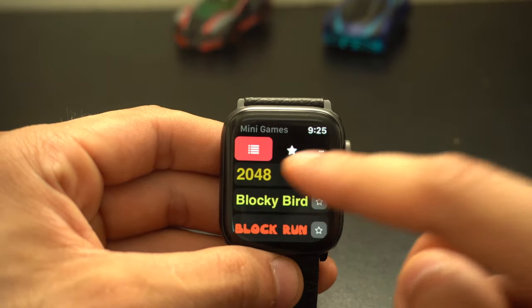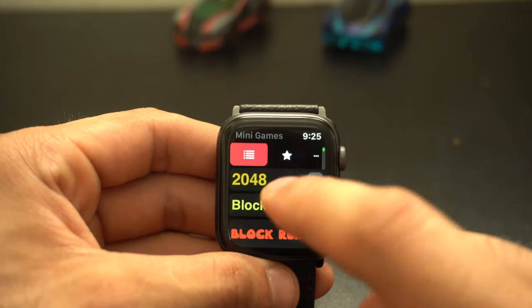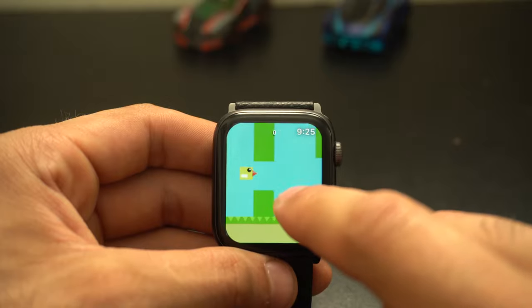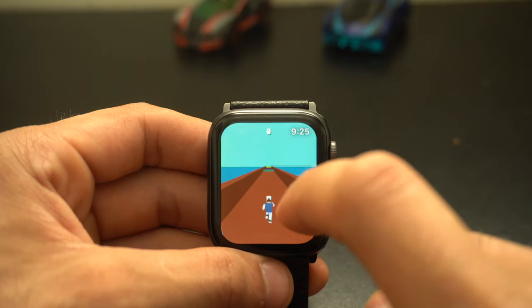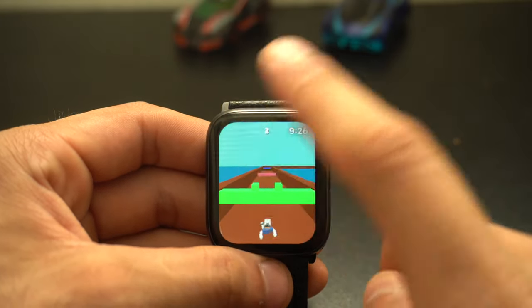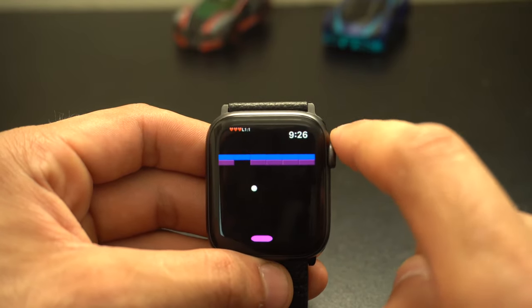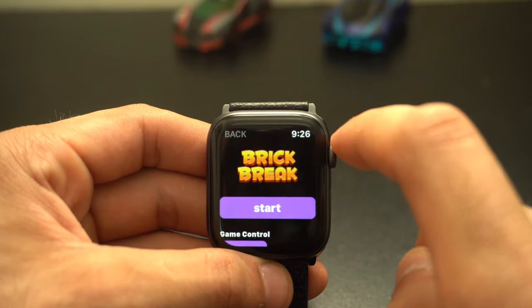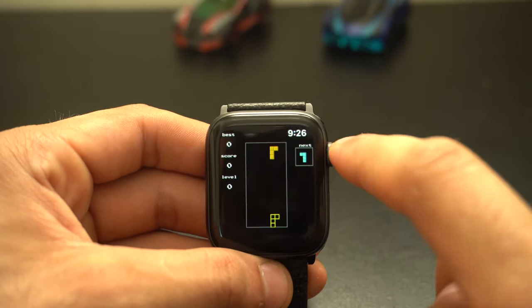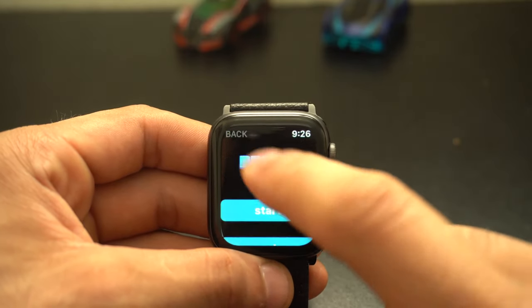Already you can see 2048, which I'm not going to play because I know I'm terrible at it. You've also got Blocky Birds, which is basically Flappy Birds but less competitive and repetitive. Then there's Block Run, kind of like Temple Run — try to evade obstacles, jump over everything and dodge. It's actually really fun. Then we've got Brick Break, which is like Pong, and then Brick Fall, which is basically Tetris — and it plays really well. If you've been wanting to find a Tetris game, 24 in 1 has it.